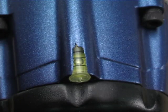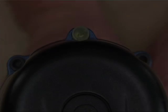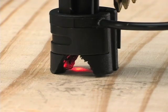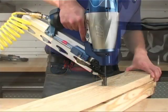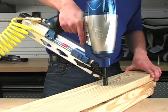Bubble level. The bubble level is located on the head cap. You can use the level when the tool is in a horizontal or vertical position. Laser. A laser is mounted near the nose of the tool. When the work contact element is pressed in slightly, the laser will shine on the spot where the nail will be driven. When the laser is in the desired location, simply depress the work contact element and fire the tool.